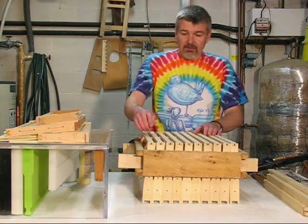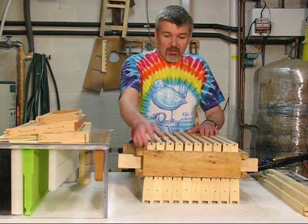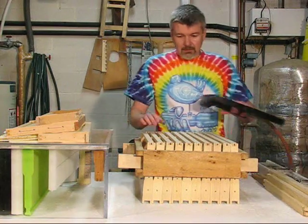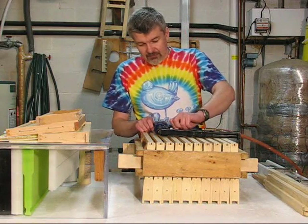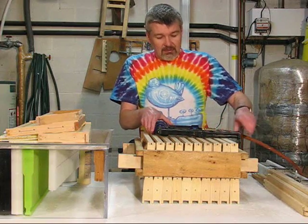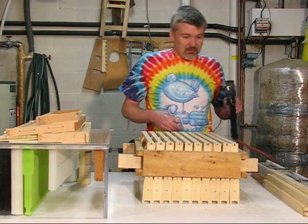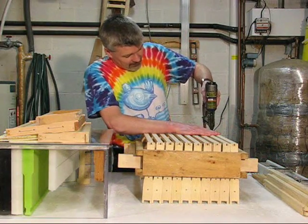If you don't have an air stapler, you can go ahead and hand nail these at this time — the jig still helps you be more efficient doing 10 at a time. But if you have an air gun, I use inch staples for the bottom bars. They're a little bit longer than the nails you would use for hand nailing, but with the air gun it makes it go deeper and quicker and holds better.